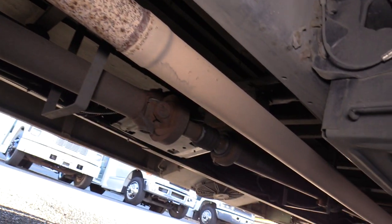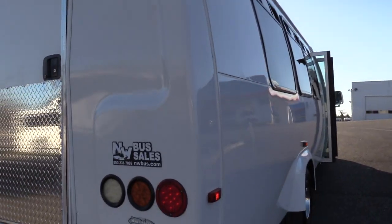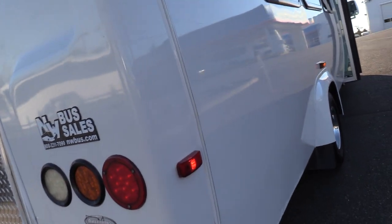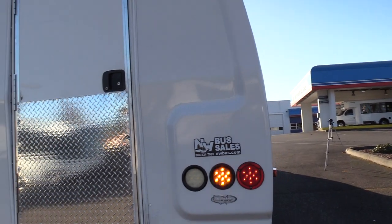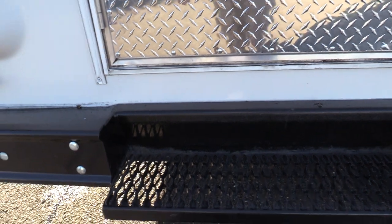Coming around the back, you can get a nice look underneath — tires are looking good and underneath there is looking good. I'm going to show you that radius body now. You can see it a little better from the back here — see how it curves like that instead of the typical straight up and down. It's got a nice curvature to it. In the back here there is a rear luggage area. This is a 24-passenger with rear luggage, which is definitely one of our most popular floor plans. There is also a rear step bumper for the driver to step up if needed.